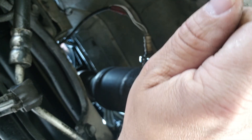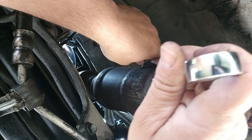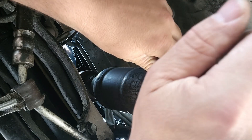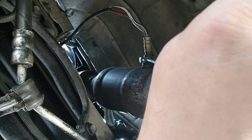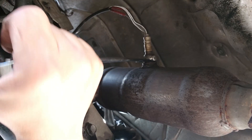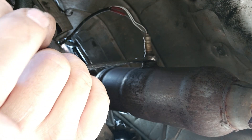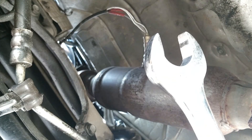It's lefty loosey, so I've got the wrench on here and I'm going to push it away — turning it out and away. Facing the face of the sensor, these can be a real bear because they sit in there, get hot and cold, and seize in place. In fact, the new ones come with anti-seize.